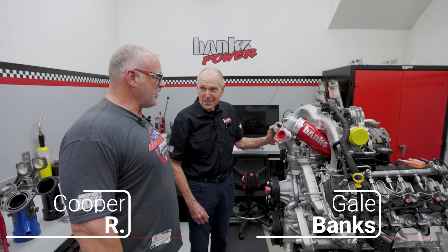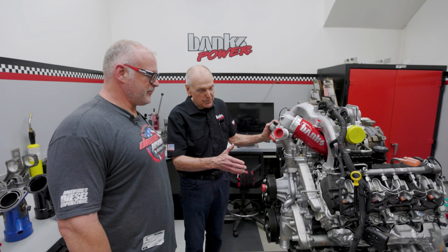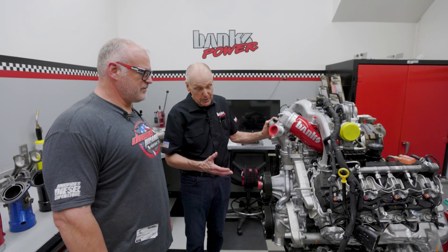We've got a 24 Duramax, and we've already got some eye candy going for us. This is a stock L5P 24 L5P, which has a number of upgrades.